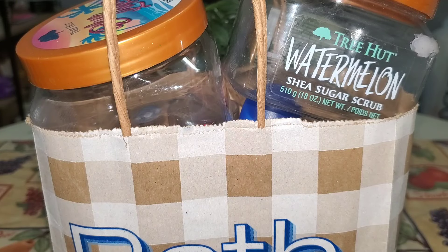Hey guys, welcome back to the channel, and if you are new, welcome. It has been a while since I filmed a hygiene empties video, so since I went through a good amount of product, I want to share with you guys what I used up. Let's hop into this empties video.